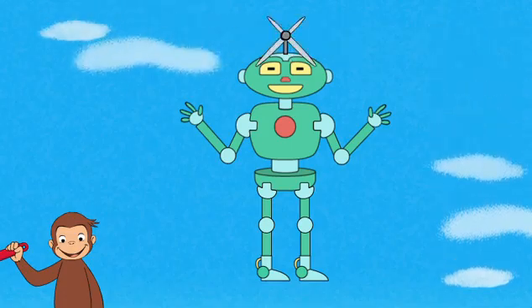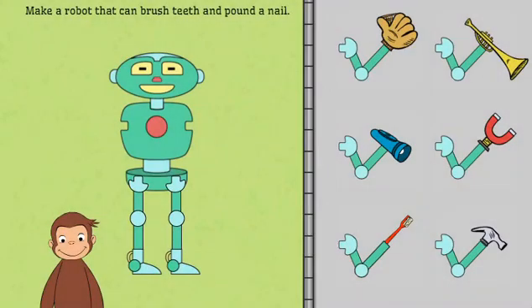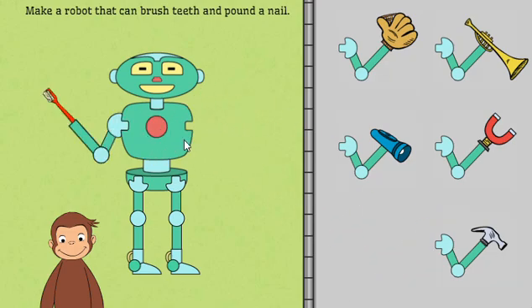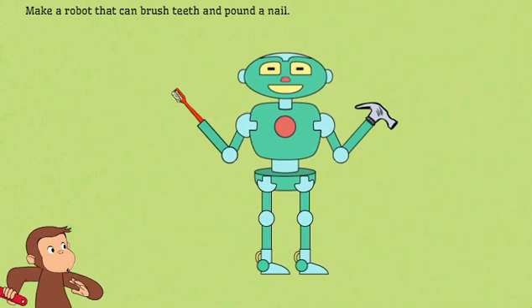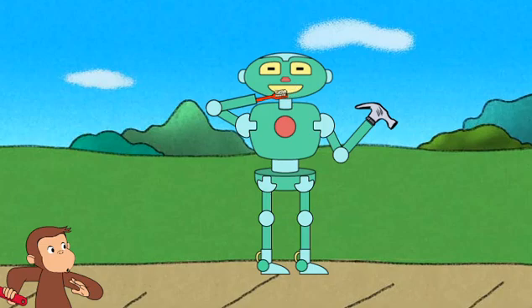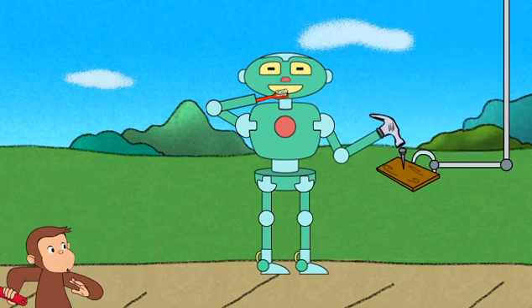Oh! Cool! Next, help George make a robot that can brush teeth and pound a nail. Great building! That robot can brush teeth and pound a nail.